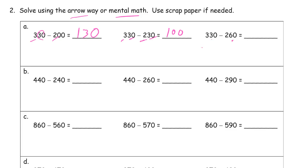330 minus 260 — we already know what 330 minus 230 is: that's 100. And 260 is 30 more than 230, so we still have to subtract another 30, leaving 70. Going from left to right it's the same thing as we were doing top to bottom on the first page. So 440 minus 240 — all of those tens are going to go, and we're just looking at the hundreds: 400 minus 200 leaves 200.